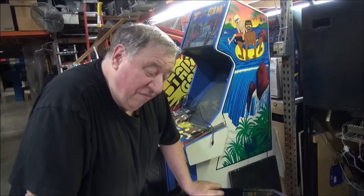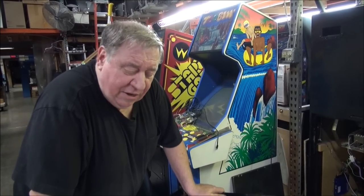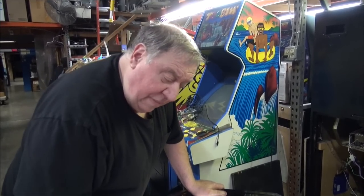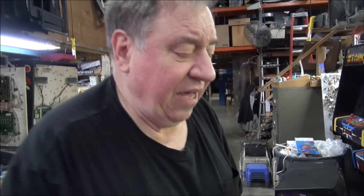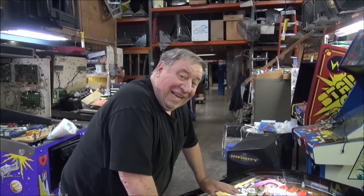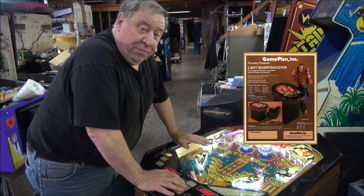They made 12 of these. Not all of them were released — I think there were two that were never released. They had artwork done or such. But this enjoyed a healthy amount of games made. We're not sure how many, but we know that the last cocktail table made was Lady Sharpshooter.